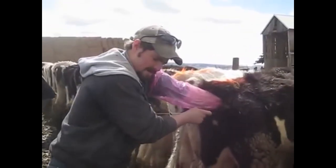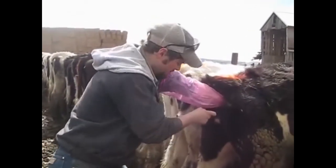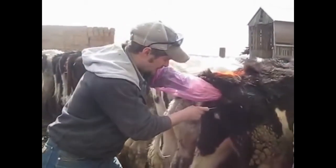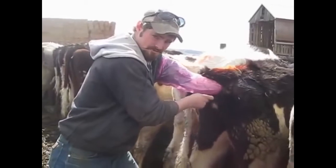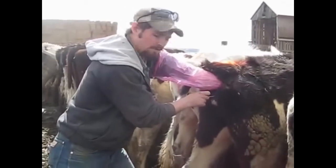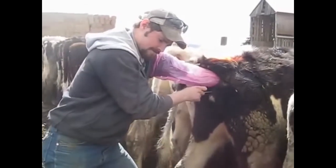If this cow were in heat — and she's not, so I'm not actually going to do it — you would grab the cervix with your left hand, put the gun right up against the opening, using your thumb to kind of find the opening. You would actually place the cervix over the gun, not the gun through the cervix. When you feel it pop through, you'll usually have between three or four folds. You just kind of work your gun and your cervix in concert.